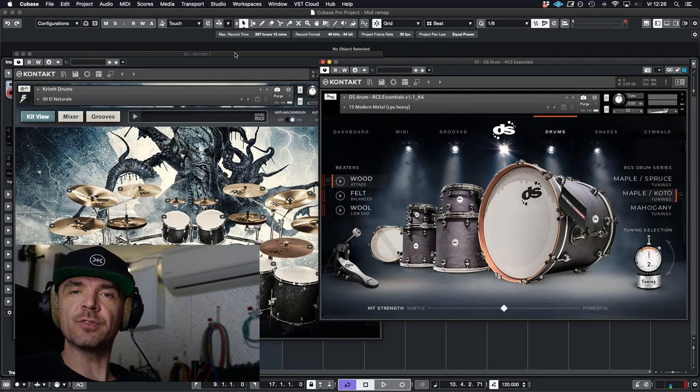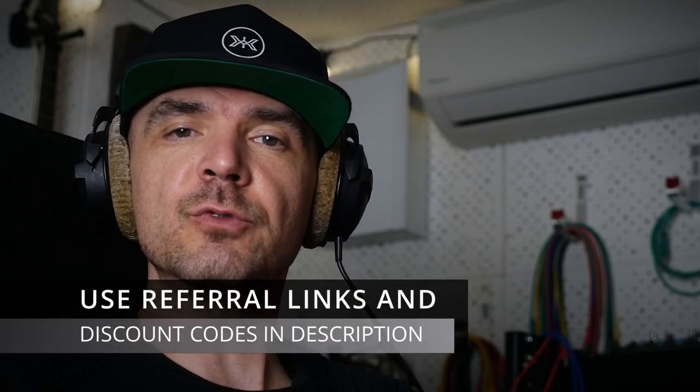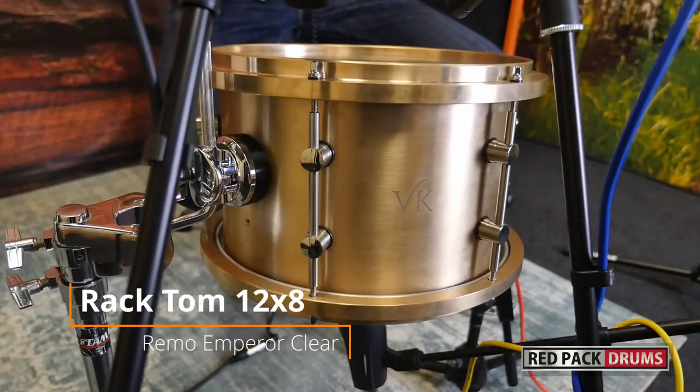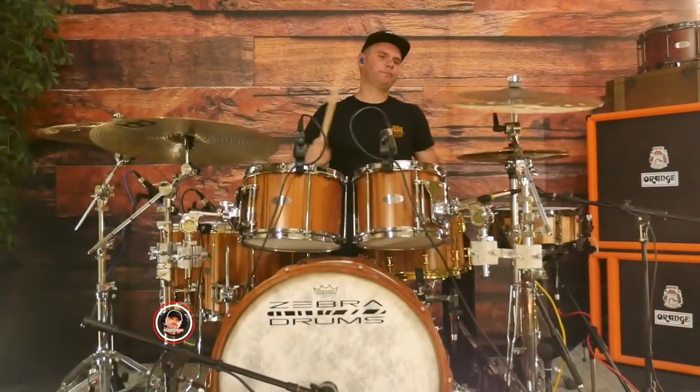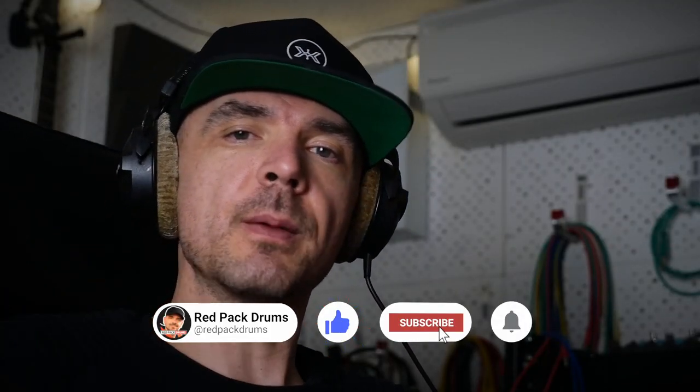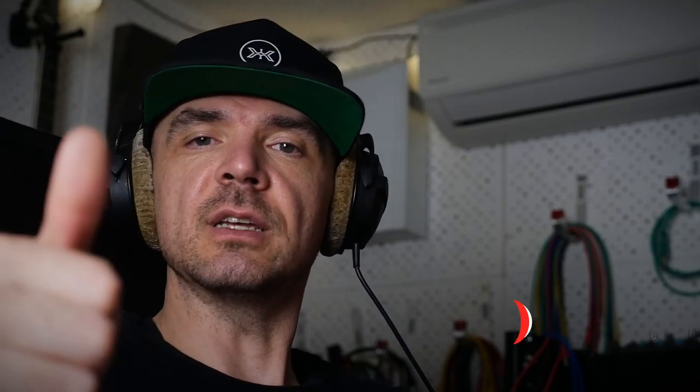So I know you already have the Red Pack drum sample library. If you want to check out another cool drum library, check out this video where I compare the sounds and features of the Krim Drums to our Red Pack Drums DS Drum RCS Essentials library. Please hit the like and subscribe to my channel if you like drums, acoustic drums, drum sample libraries — everything about producing drums. See you in the next video. Cheers.